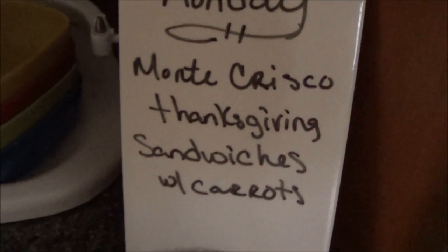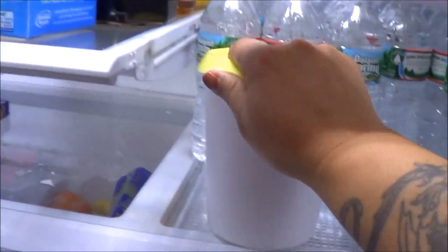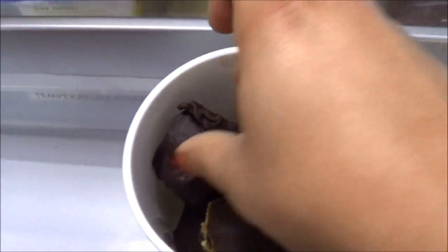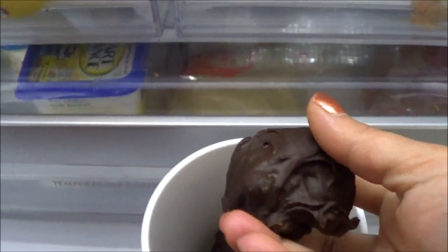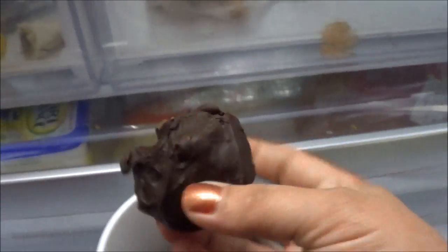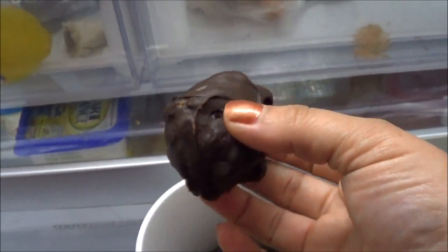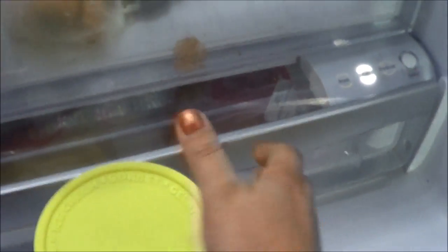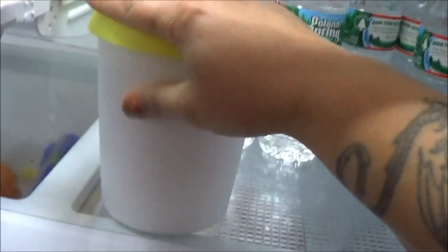Tonight's dinner: Monte Cristo Thanksgiving sandwiches, and I'm going to make some carrots to go with it. I should show you guys these — I made these yesterday. They're peanut butter pretzel chocolate-covered balls; they're really good. You're supposed to use melted chocolate and all I had was some mini semi-sweet chocolate chips, so I melted those in the microwave with some milk, but they don't taste as good. I think I actually have a recipe video on that.